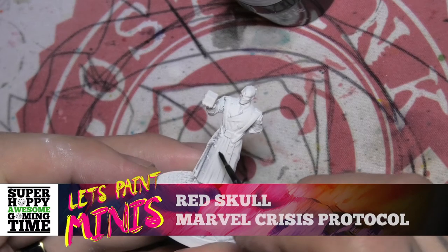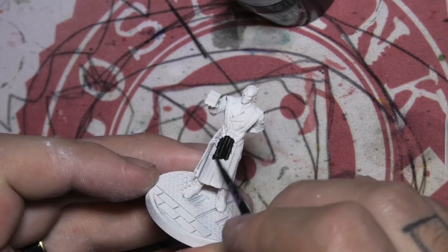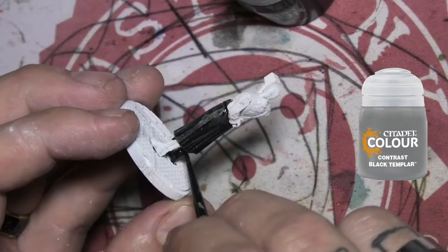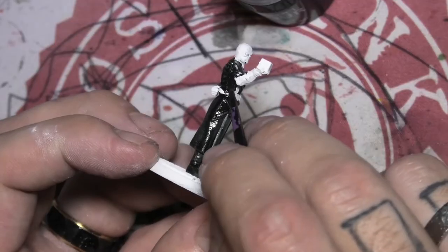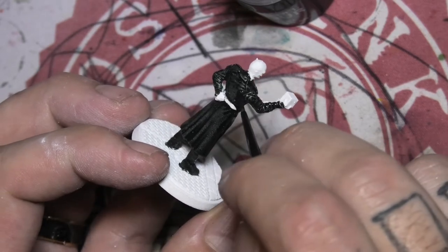We are back with some minis this week — we are painting Red Skull from Marvel Crisis Protocol. First thing we're gonna do is contrast paint Black Templar all over his suit. I pretty much painted about 95% of the entire thing in this color.